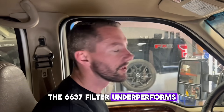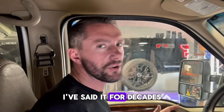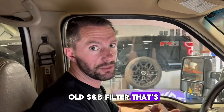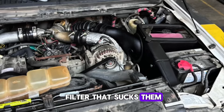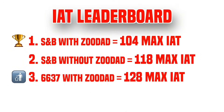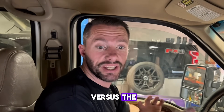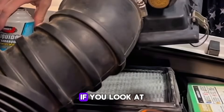The 6637 filter underperforms. We've seen it for decades, I've said it for decades, I've tested it before but never posted online - but now you guys can see for yourself the huge difference between the 6637 filter and an old S&B filter that's been on there for months. When you overlaid the stock and the 6637 filter on the dyno graph you basically saw no difference - and that was with a stock dirty old air filter. The 6637 gains nothing over the stock air box.